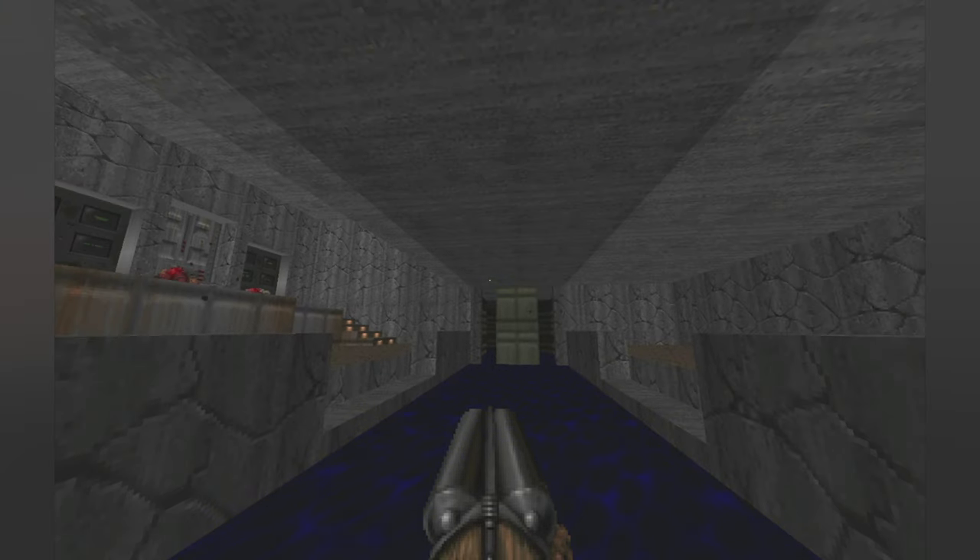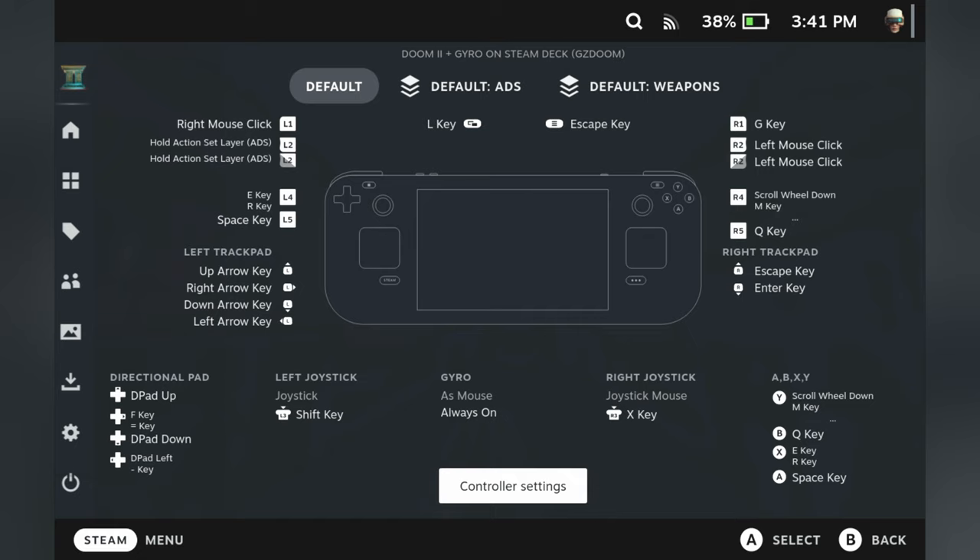So I guess this is kind of it. The button layout is really down to preference, but the most important part is the gyro and its utilization. I cannot imagine playing any game anymore, especially on the Steam Deck, without gyro enabled to help me aim. I highly recommend you check this out. If you have any questions, leave a comment and I'll see if I can help. Good luck and have fun!